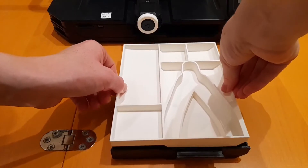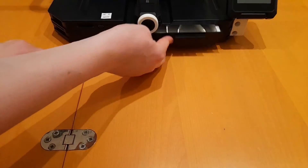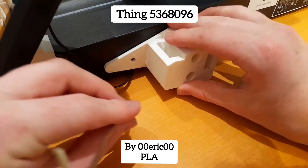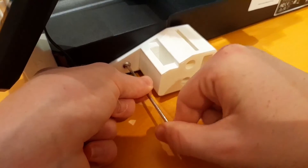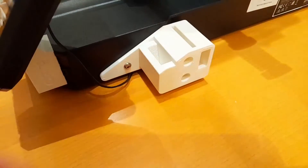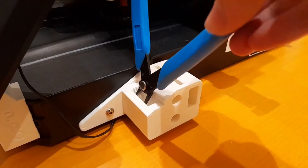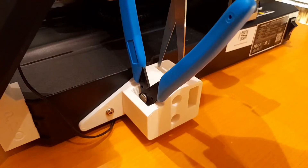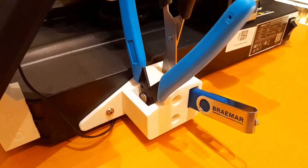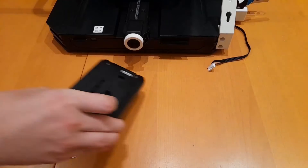This is helpful as it can organise all your tools given with the printer. This helps reduce the noise given by the printer using its touch screen.